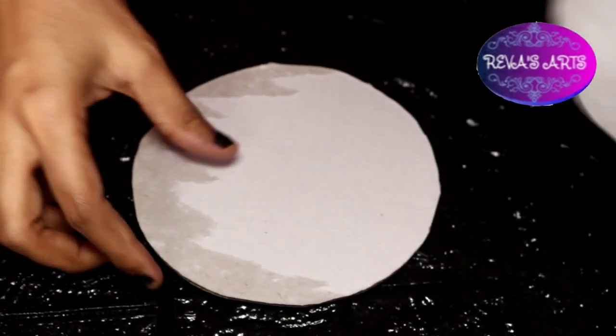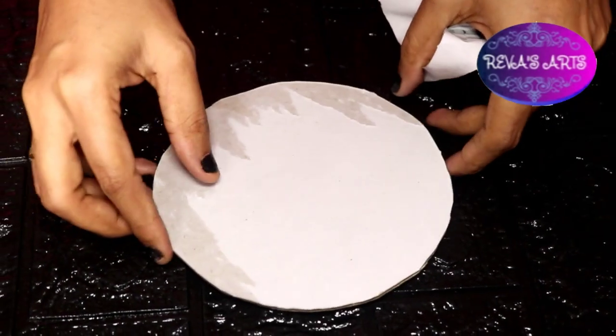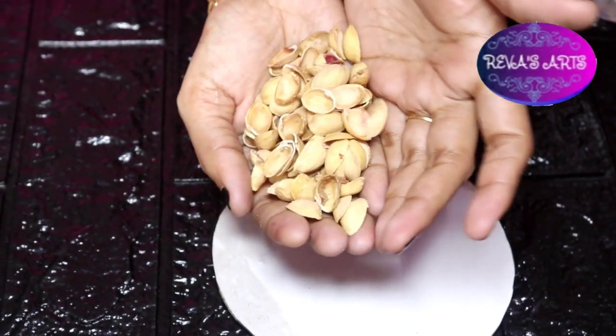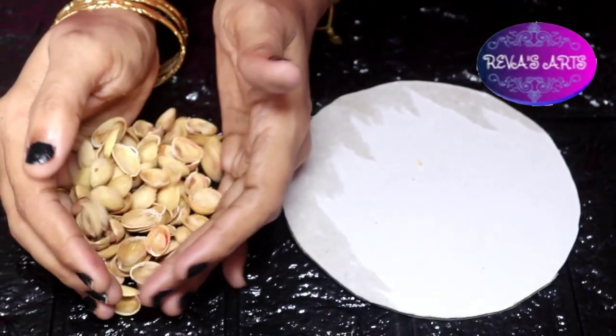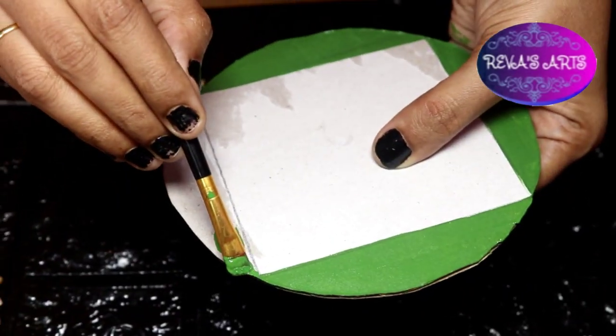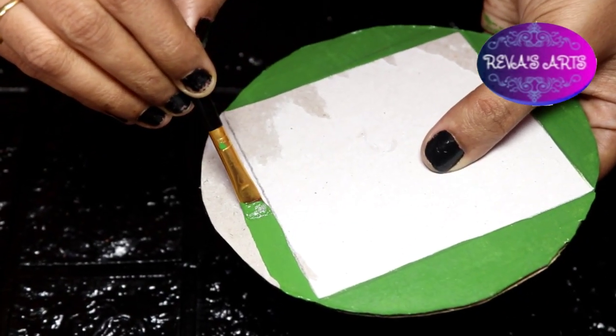It is very shiny. You will put it on the paint. Then you will cut the cardboard piece in the paint.